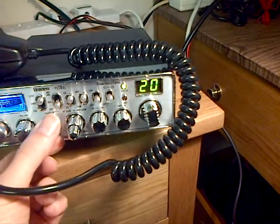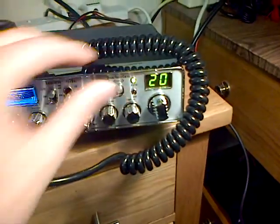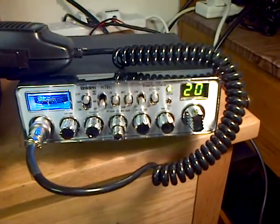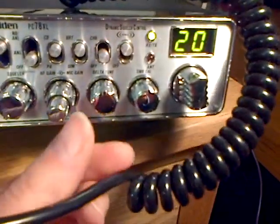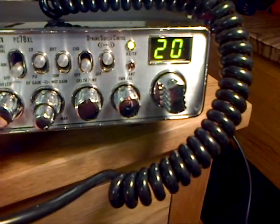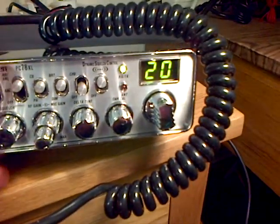It doesn't — unless it's some form of ASQ type thing — but anyway, it doesn't really matter. Usual other controls: volume squelch, RF gain, mic gain. It has a delta tune which is quite handy, which I guess will act as some form of clarifier. The noise blanker is quite effective.